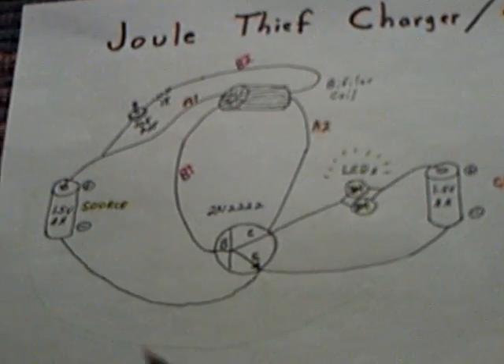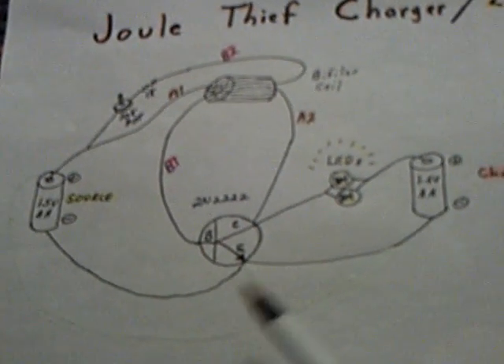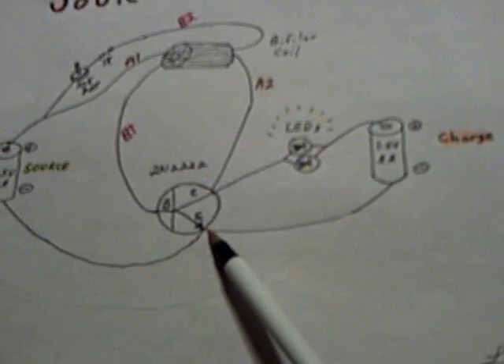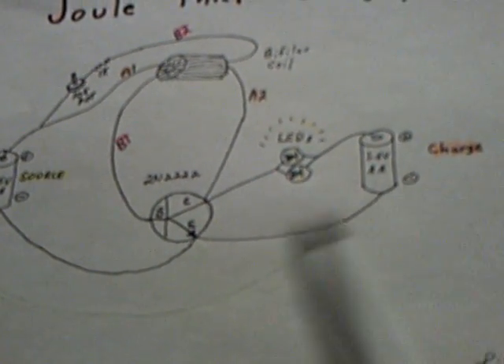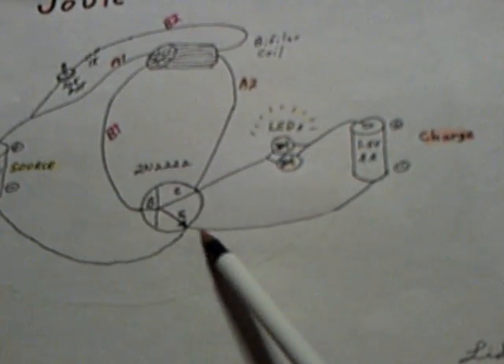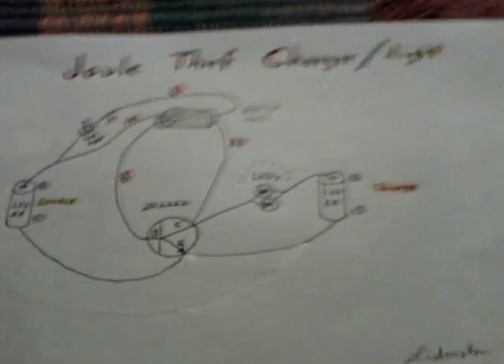I did change my circuit from last time to a slightly different circuit. I was coming out of the charge battery back into the plus on the source, which is how the Bedini circuits work, but on this circuit here they go back into the emitter. I tried it both ways, and you get more voltage on the charge battery by going back through the LEDs, through the charge battery, back into the emitter. So that's the way I did it.